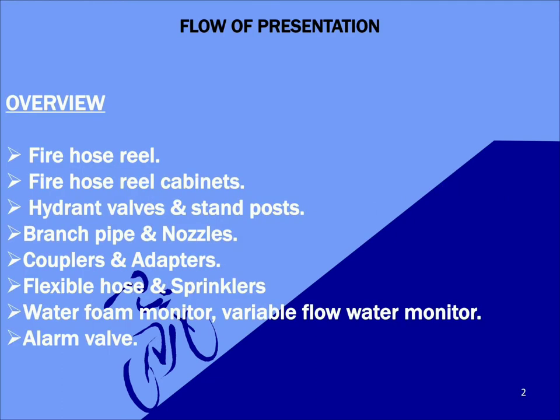Coming to the overview of the video, we will be discussing about fire hose reel, hose reel cabinets, hydrant valve and stand post, branch pipe and nozzles, couplers and adapters, flexible hose and sprinklers, water foam monitor and alarm valve. This video will be majorly covering the accessories manufactured by Nuway, one of the leading manufacturers of firefighting accessories in India.